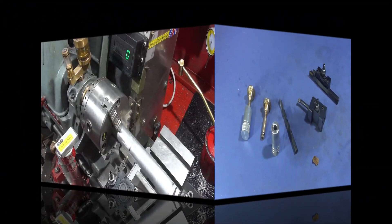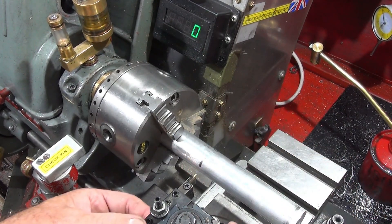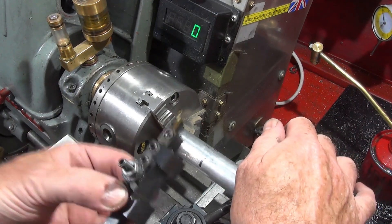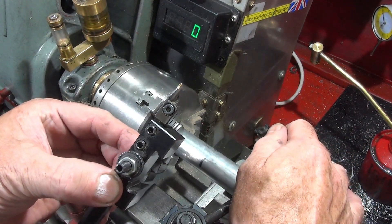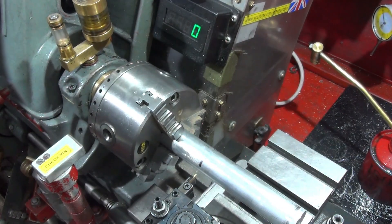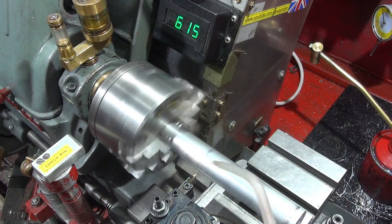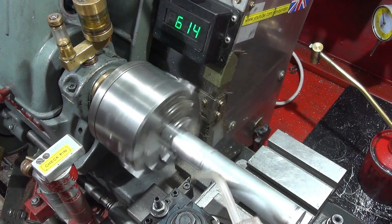The first thing I want to do is part off a piece of aluminium just over 50mm long, using that 1.5mm wide groove tool. I use a bit of paraffin on that one.